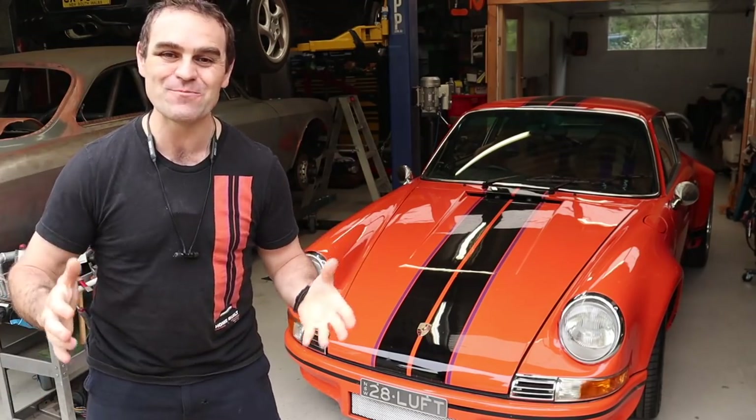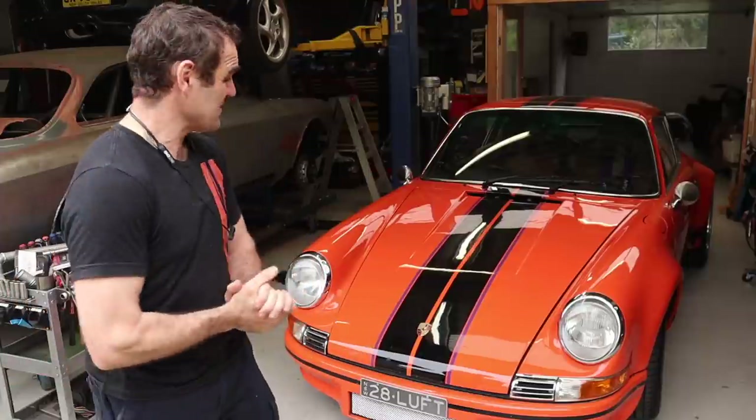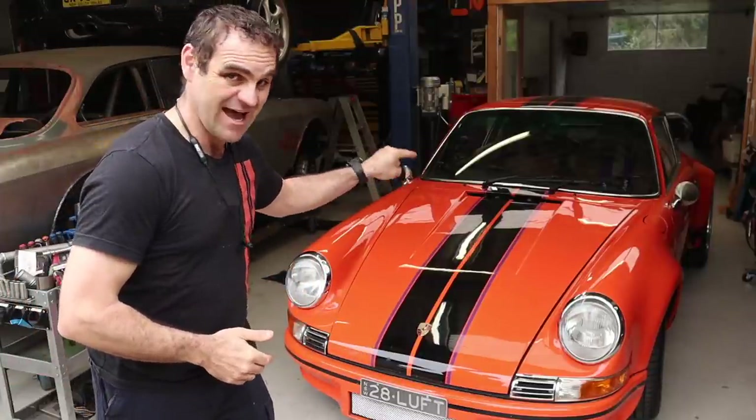Hey guys, welcome back to Home Built. Seeing as we are finally in summer here in Australia, I thought it was well and truly time we start fitting some aircon to Harry.